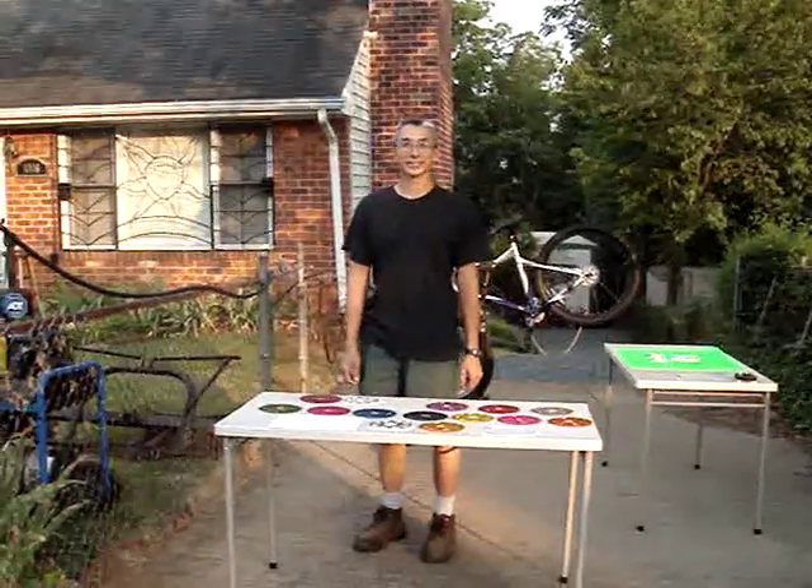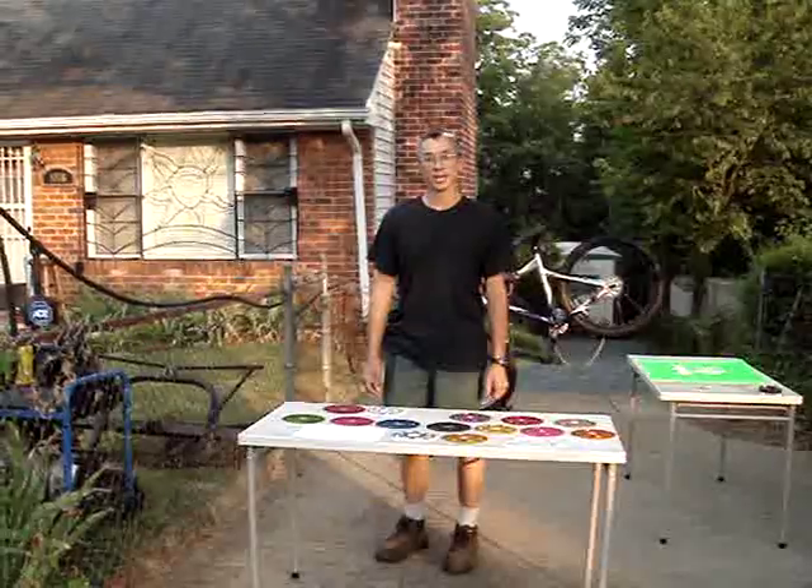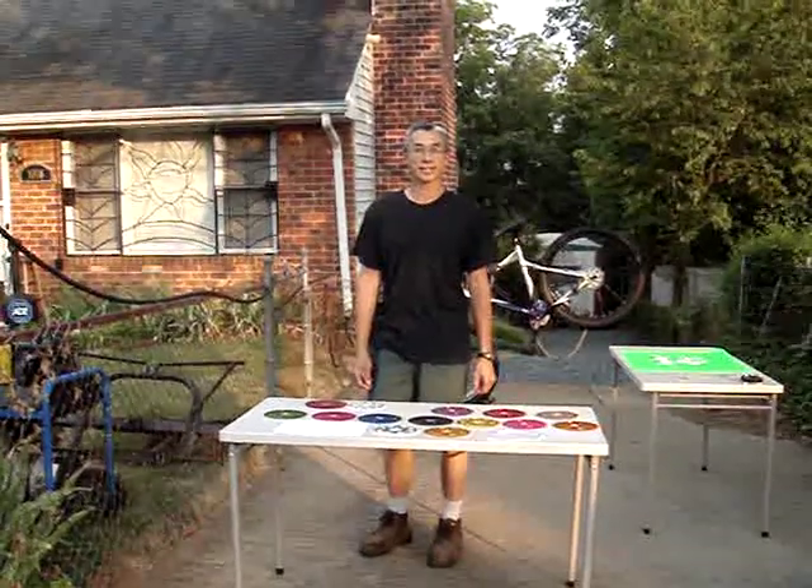Hi, my name is Andrew with King Sales and Service, and we're here to tell you about some of our products and introduce to you our new latest product, our Topcat sprocket adapter as well as disc hub adapter.